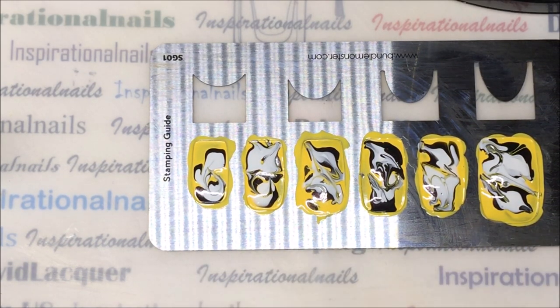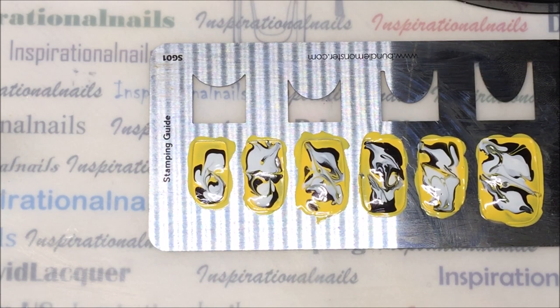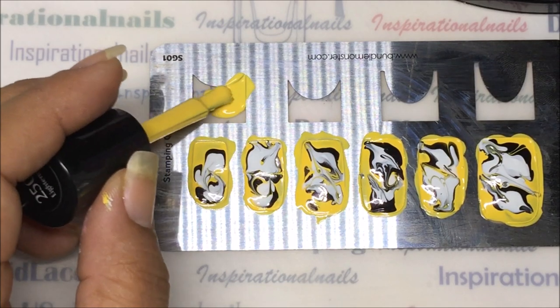Now that I've finished marbleizing all five of them, for this method you can let them completely dry and they will be decals - you can actually just lift them off and they'll be decals. Or you can actually stamp with the stamper before it completely dries so it adheres more like a french type image. We're going to go ahead and pick up the image.